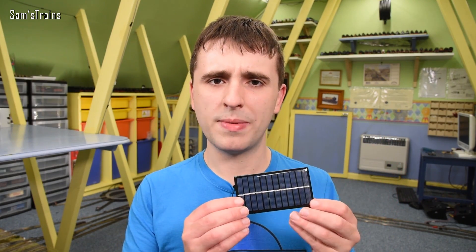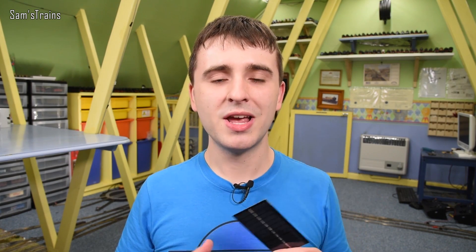Hello everybody, Sam's Trains here, welcome back to the railway — just a little short for you today. This is a video idea suggested by Paul Horne and Kohl's Copters as well: could you power a model train with solar panels? I thought I'd give that a try. Now, is there any practical advantage to having a model railway running off solar panels? I don't think so really, because if the world is somehow one day without power, finding a way to power your model trains is going to be the least of our worries.